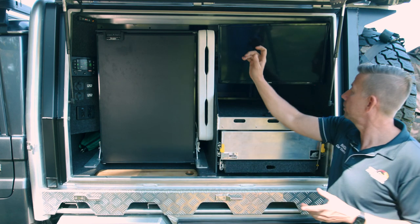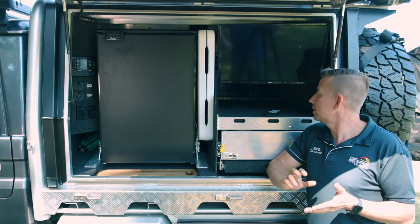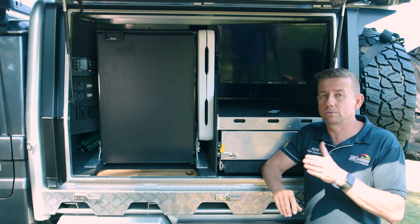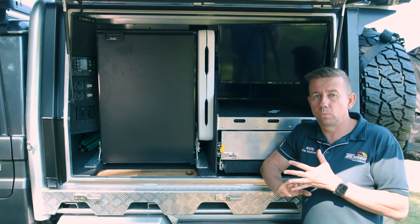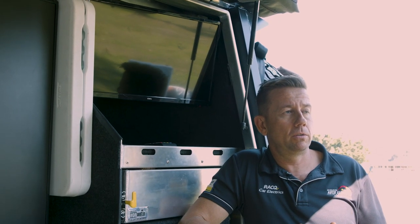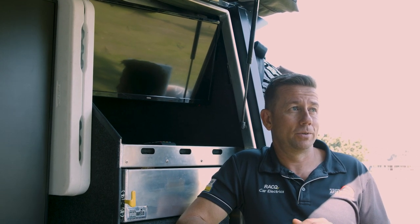The next thing we've got is the TV — who doesn't need a TV? It's an inexpensive Harvey Norman one — a 12 volt TV with a built-in DVD player. I can plug my phone into it and stream Netflix for the kids wherever I am, and it's been a bit of a lifesaver some nights to be honest.